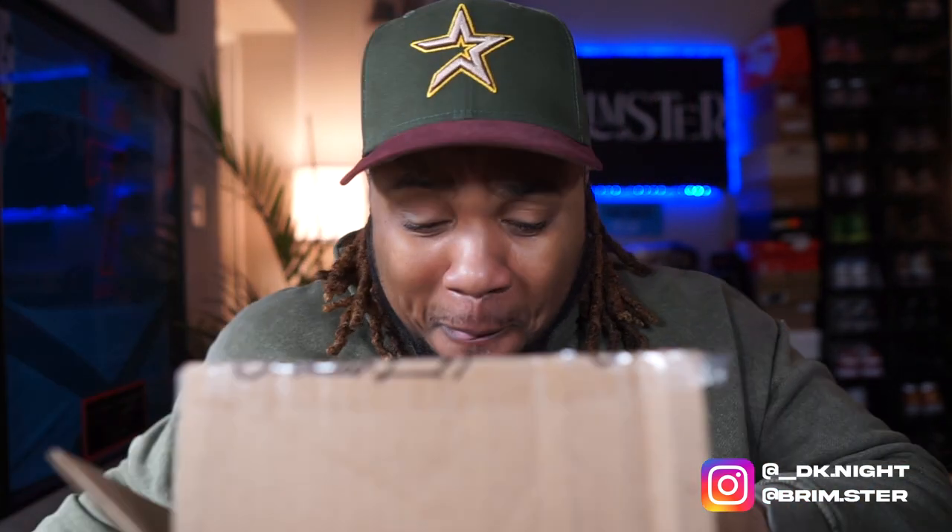This is great packaging — got it wrapped up all the way. Alright, so opening it up, man, this is a great hat, bro.